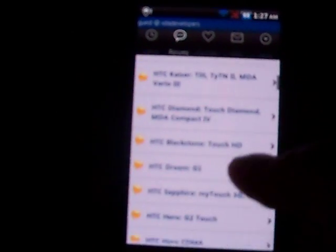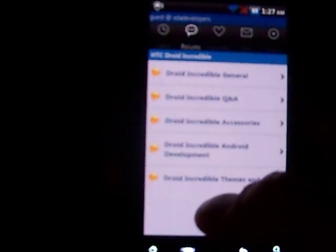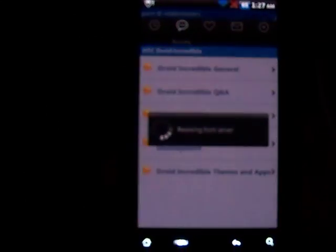This ROM is available at the XDA Developers website. Go to the Incredible section and go to the Incredible Android Development.